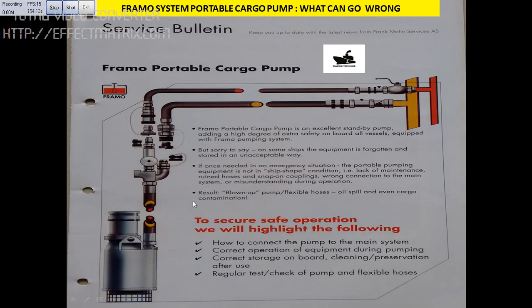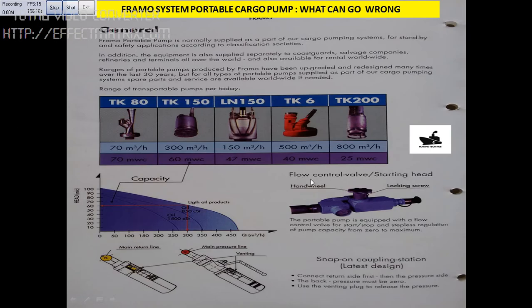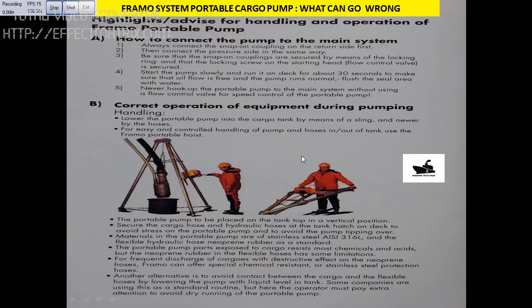This is very important to remember. We have the flow control valve for the different Framo portable pumps. You can read through the manual here. One important thing to remember is when you are lowering it, you have to lower this pump using the lashing here, not on the hose. And use the tripod and the pneumatic crane here.